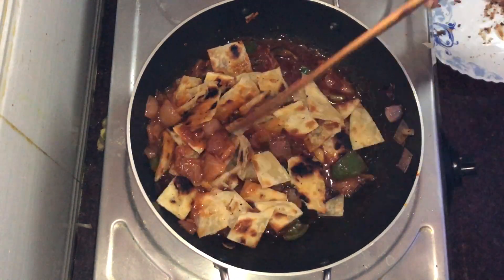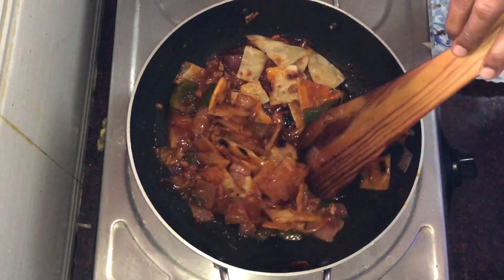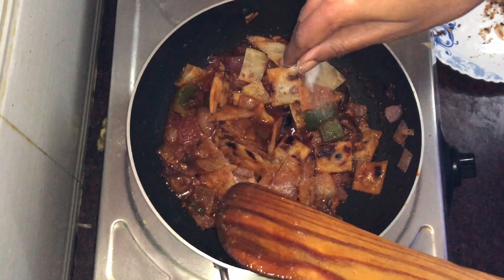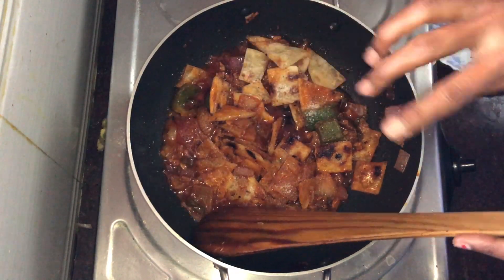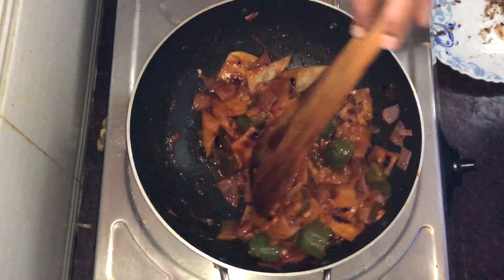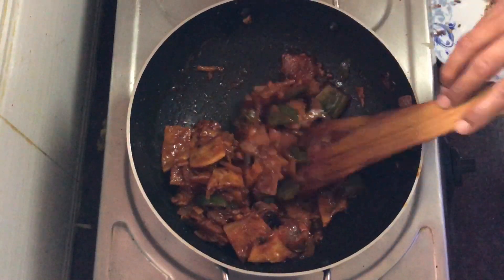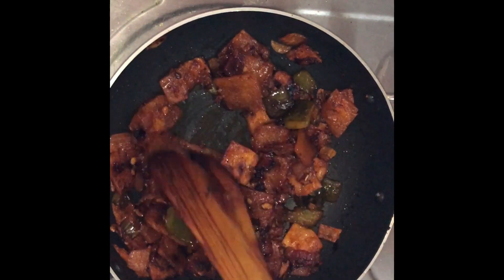Put the sauce in and mix it. Mix it on medium flame until it is very dry. Mix it a little lighter, mix it to the correct stage and serve.